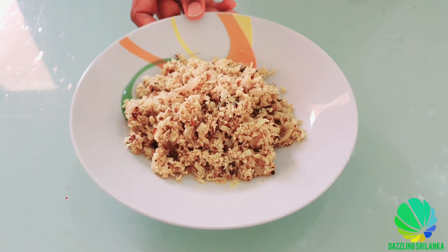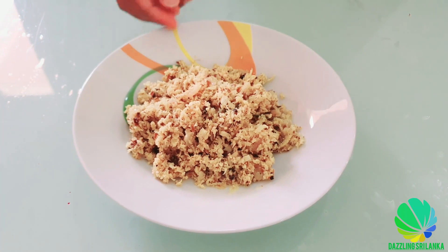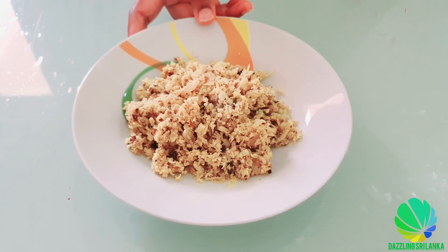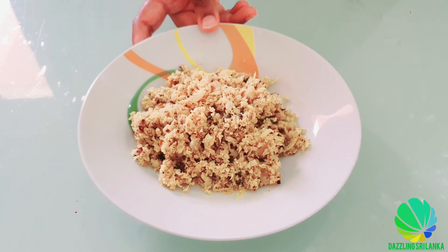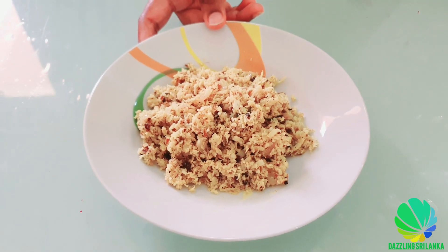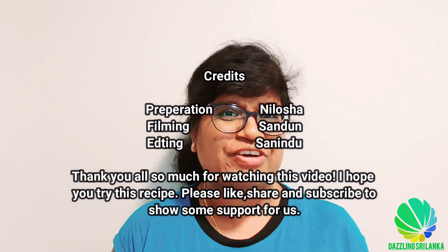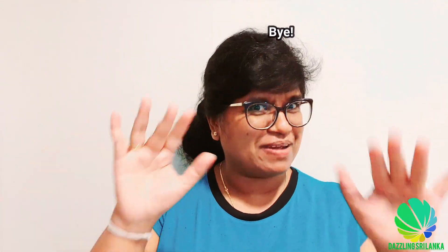As I said, you can follow many other ways but this is the way I like. You can have this with rice or string hoppers. I hope you will try this recipe and let me know your comments. Thank you for watching — don't forget to subscribe to my channel. Stay safe, stay connected, bye bye!